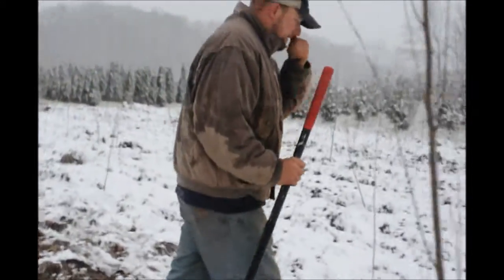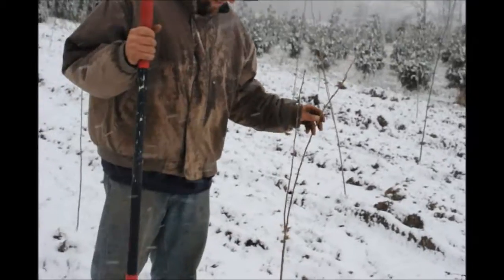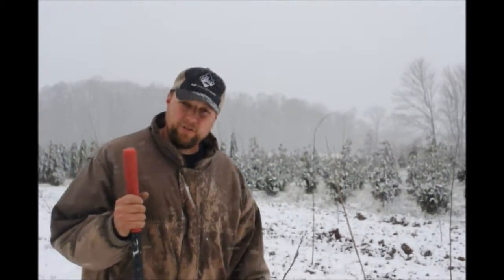Coming over here, these ones I haven't got to yet — this is called a Yoshino Cherry. Yoshino cherries are not as big as an elm, oak, or maple. They get about 35, maybe 40 feet tall, depending on the circumstances you're planting them in. They do like moist, well-drained soils — that's something they do need.